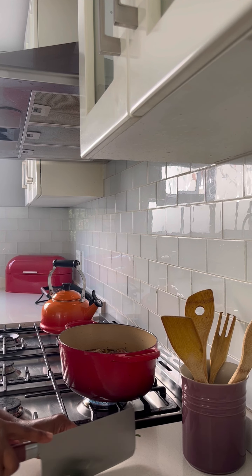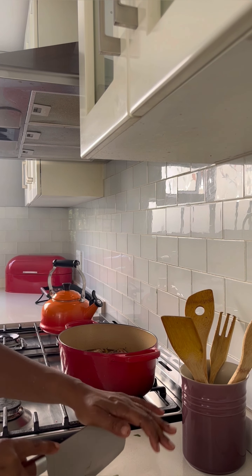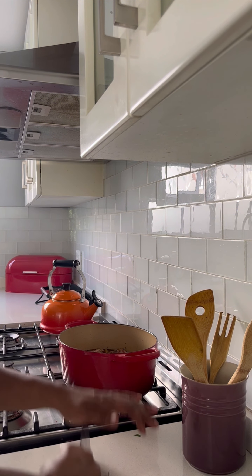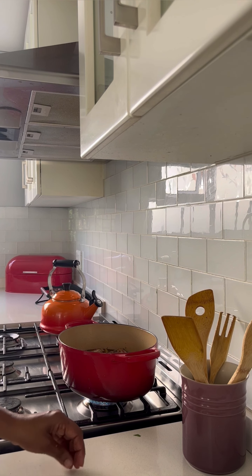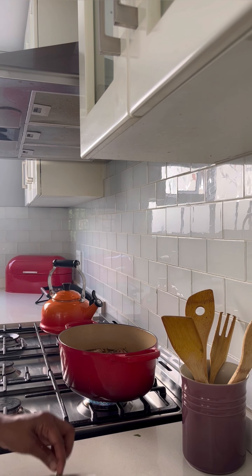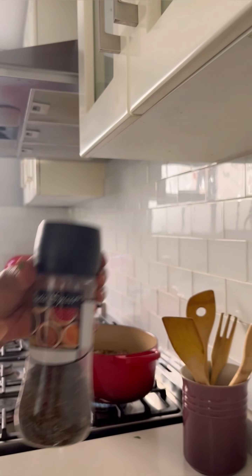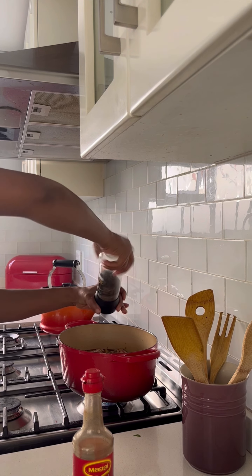Let the pot simmer until the meat is soft and tender. Lastly, we're going to grind in some pepper and put in our Worcestershire sauce for rich flavor.